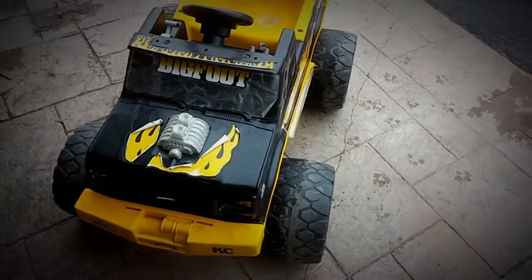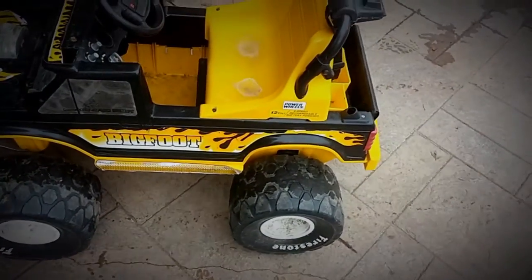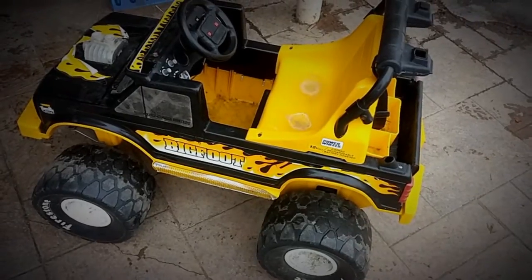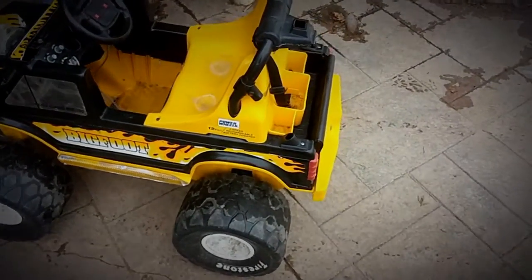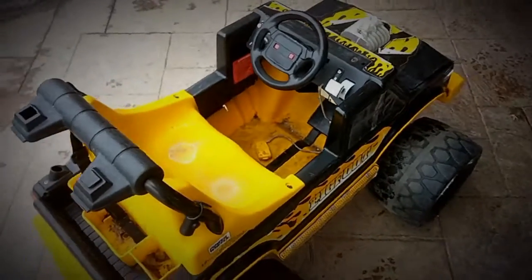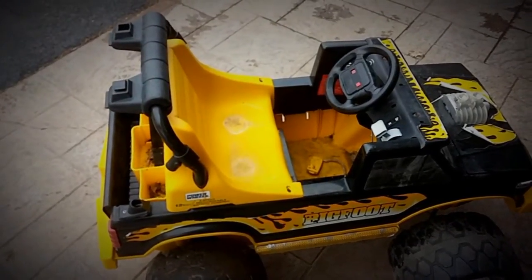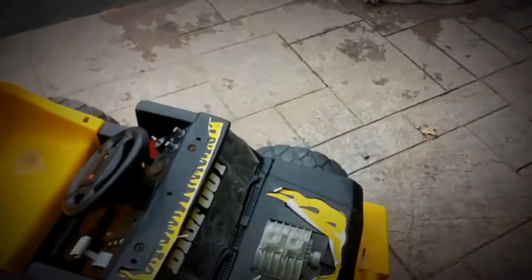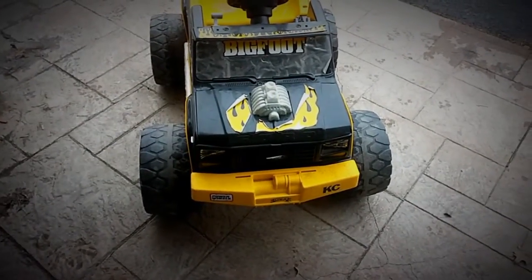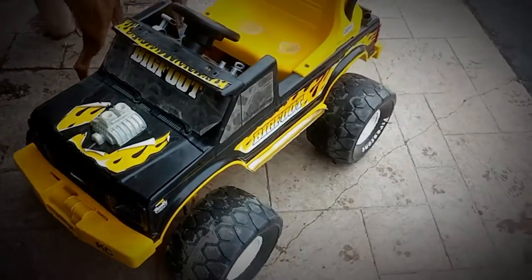Hey everybody, I just wanted to show you a quick update on one of my daughter's Power Wheels. This one we got at a garage sale — it didn't have any batteries in it. It was a 12-volt, but the replacement batteries were two 6-volts and they were very pricey from the local toy store, so it just didn't make sense to put that money into it.